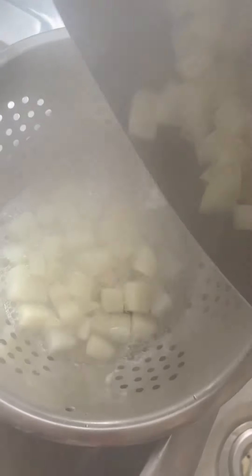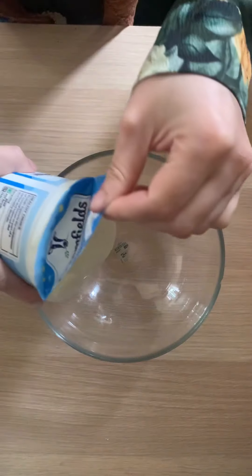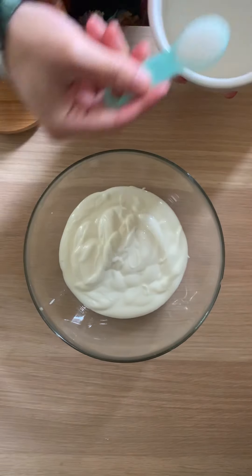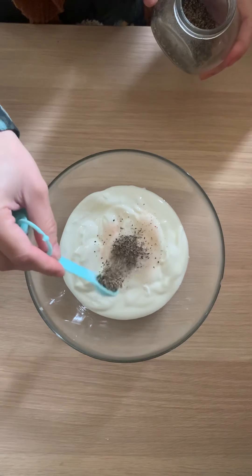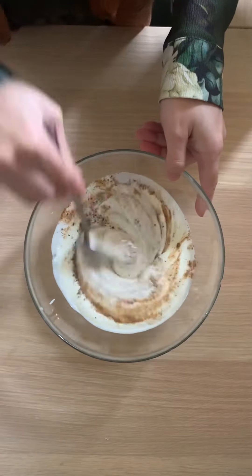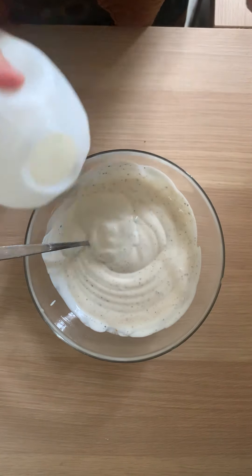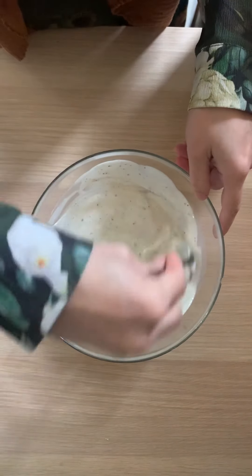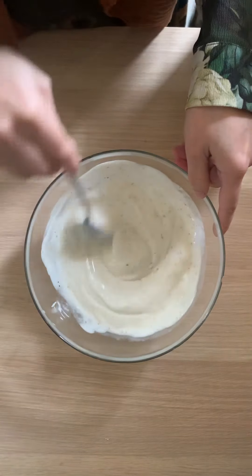While the bhallas are cooling, your potatoes should be done. Drain them, rinse in cold water to stop them from cooking, and let the water drain out. Then prepare your yogurt — add 500 grams of yogurt to a bowl and season with some sugar, salt, black pepper, and chaat masala, then give it a good mix. You want the yogurt to be fairly thin, so add some milk to thin it out. The consistency is totally up to your preference — some like it runny, some don't. Add milk according to your preference; measurements are in the description box.